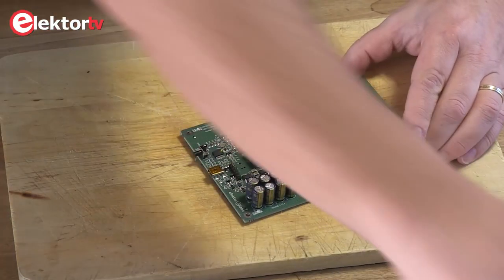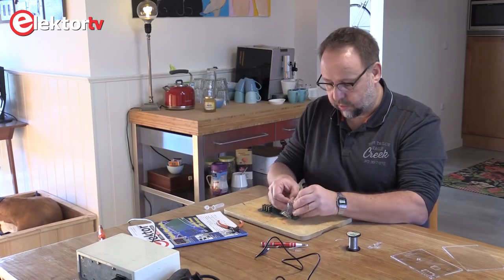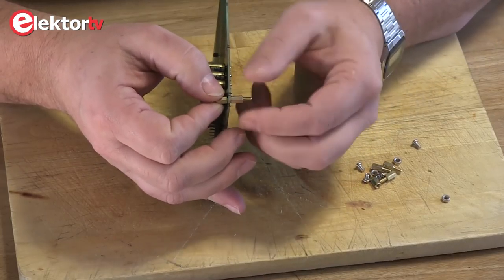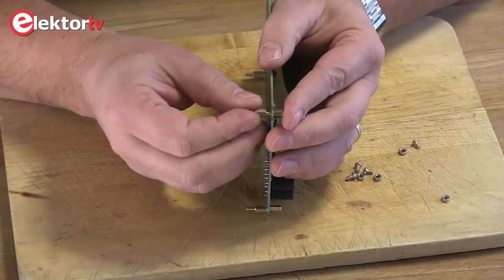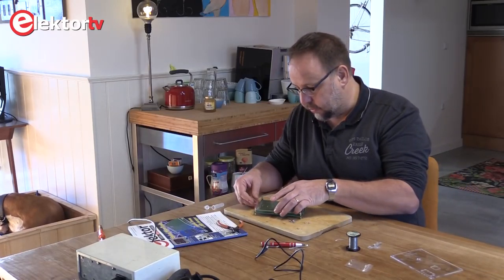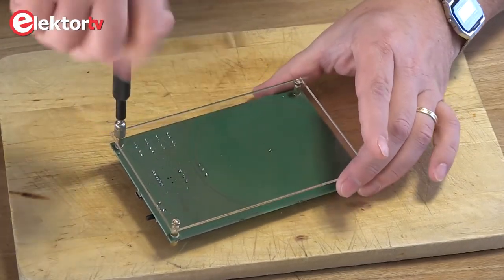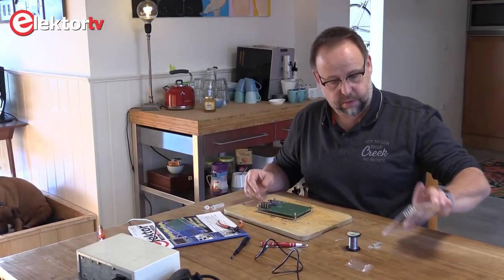And put on the case. Here we have some screws, bolts, and standoffs, which we can now do like this — just hand tighten is enough. Same procedure for each one. Now we can place the bottom plate and fasten it.